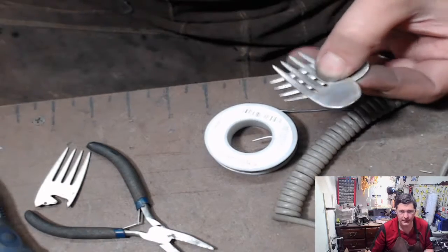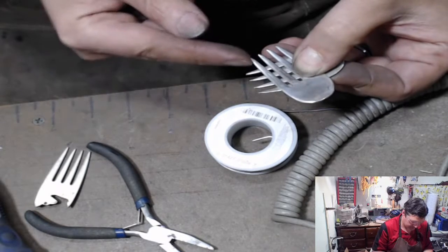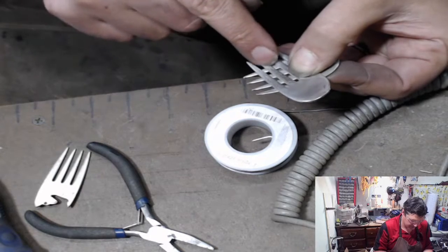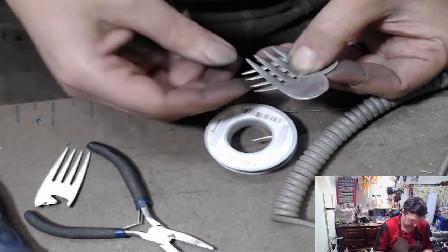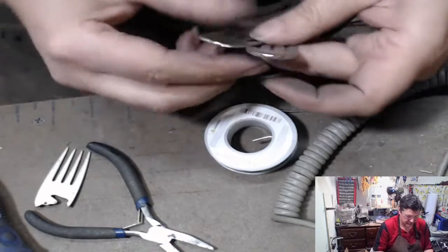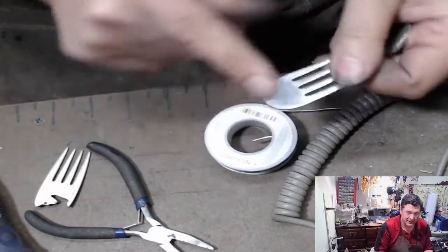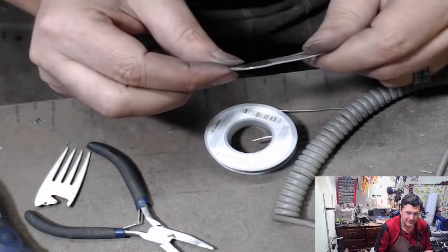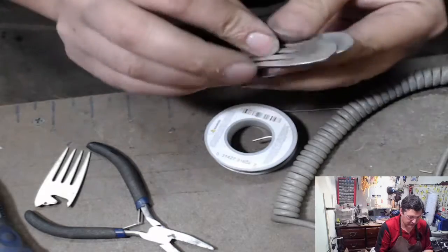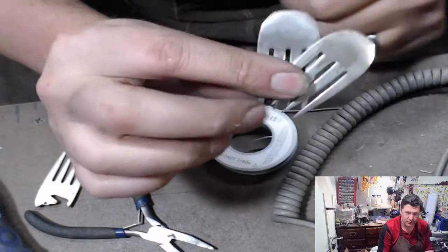Now you can see what I'm doing. So this tine, I want to get over enough to get over this one, but it doesn't necessarily have to go that far. The important part here is that both of these faces - you can see how the fork was shaped. This is the bowl. We want this to be the top. Normally on the bottom of silver plate you get these worn off spots. We want those in the back.